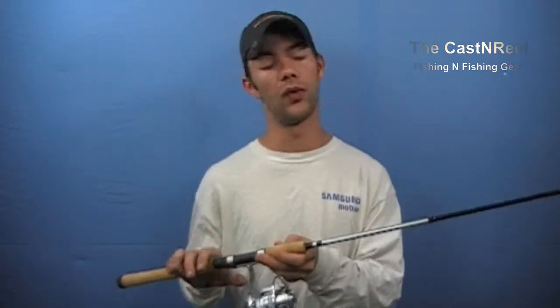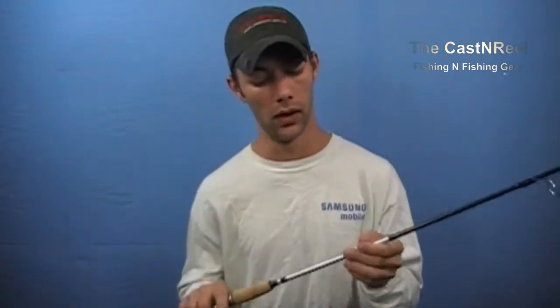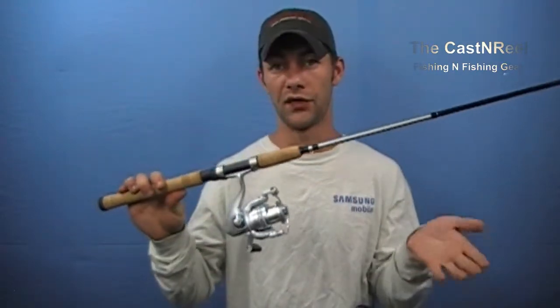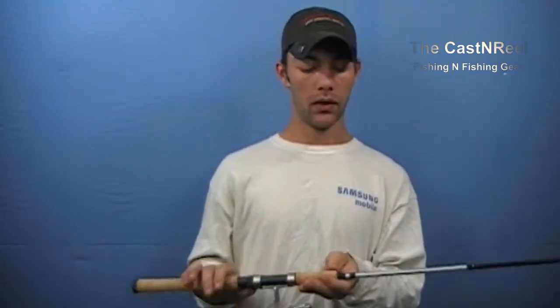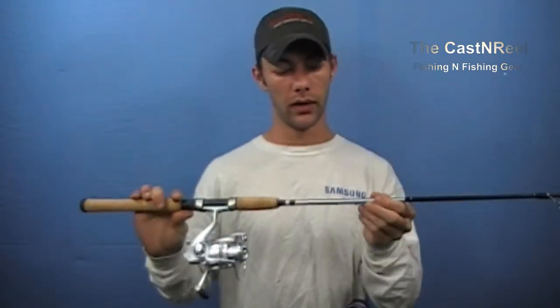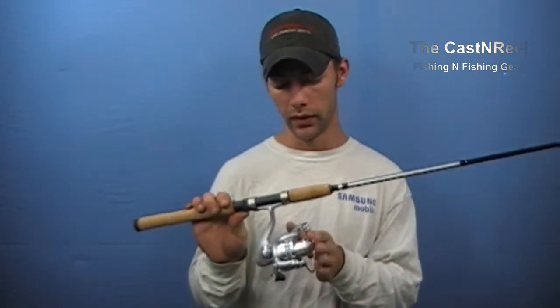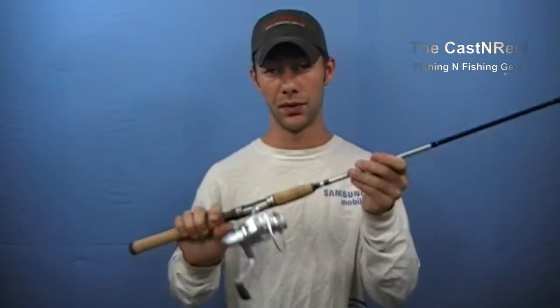Welcome to the Cast and Reel. We are bringing you a product for review — actually, this is the preliminary review before we take it out in the field. This is a brand new reel I got literally yesterday. This particular rod and reel combo: the rod is an Avocet II, and the reel is an Avocet II S2000.